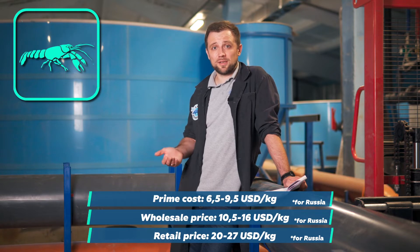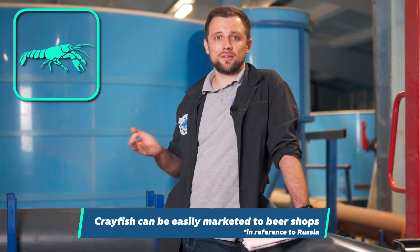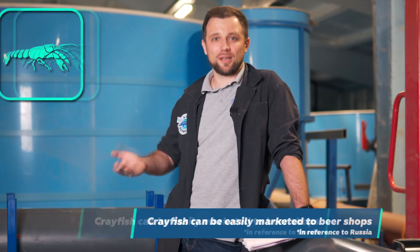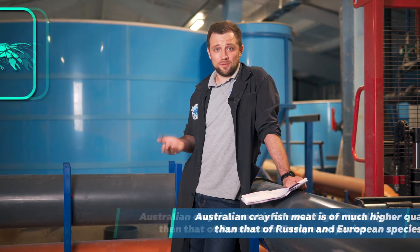These are the average prices specifically for Australian crayfish. What are the advantages of growing it? First of all, it's great to farm if there are sales to beer shops — where there is beer, there is demand for crayfish, and this is a significant advantage. And the second advantage is its meat: Australian crayfish has better meat quality than standard European crayfish as well as its Russian counterpart.